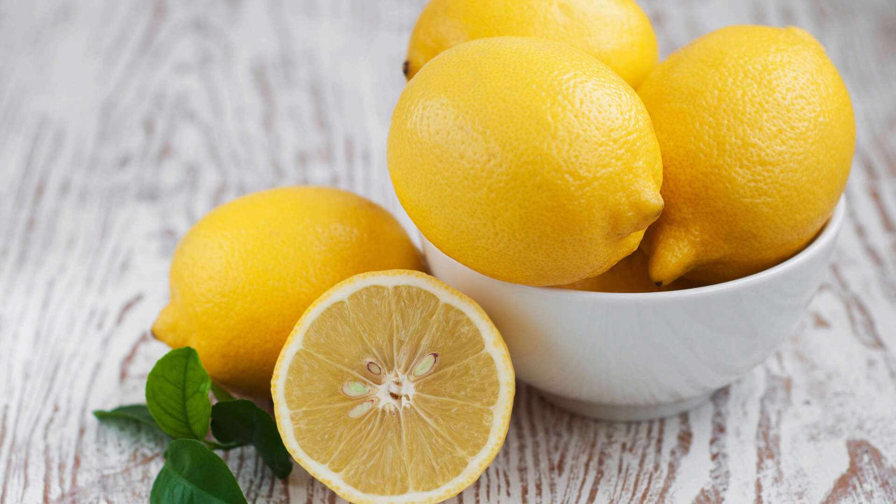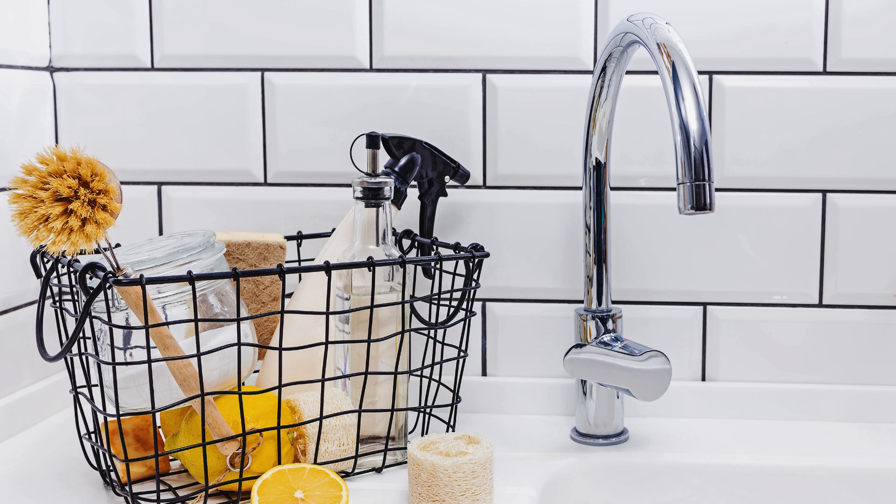2. Lemon and salt for cutting boards: sprinkle coarse salt on your cutting board, then scrub with a lemon half. The acidity of the lemon and the abrasiveness of the salt remove stains and kill bacteria, leaving your board fresh and clean.